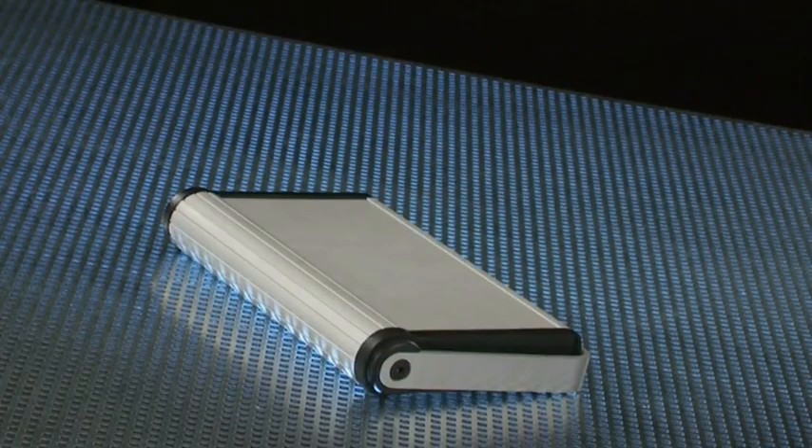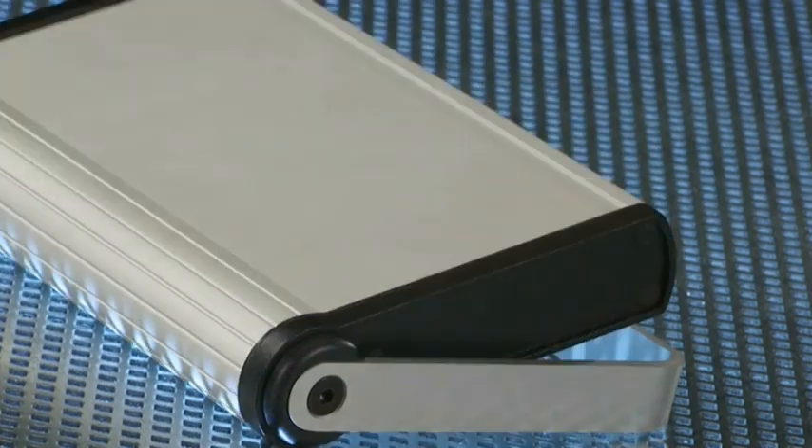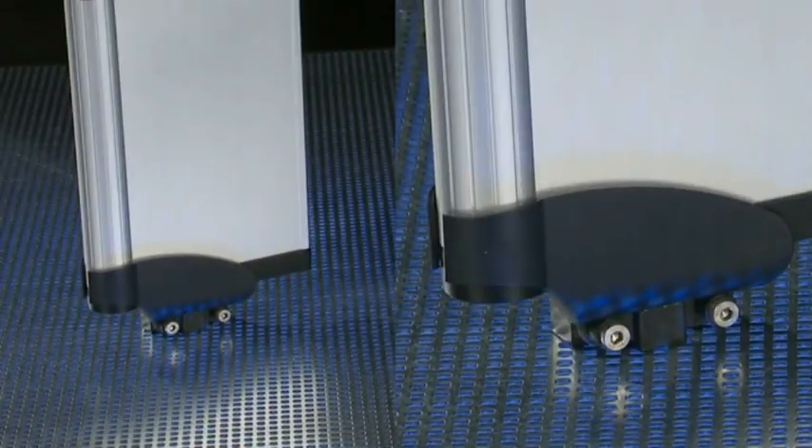By using a support bracket, the enclosure position can be easily adjusted ergonomically. A clip bracket for machines is used to hold the devices in sleep mode.